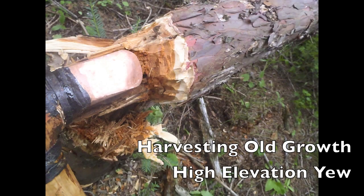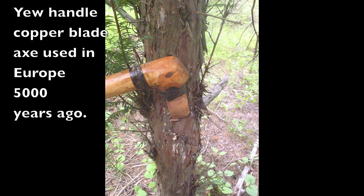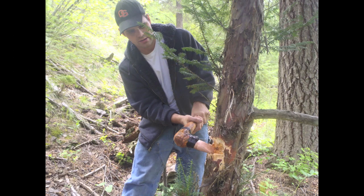In these videos, we will show you how to make an Ötzi the Iceman style longbow out of the same material and tools that he would have used more than 5,000 years ago, including a copper axe and tools made out of stone and antler.